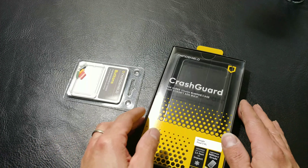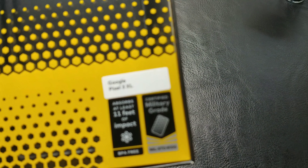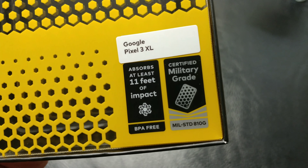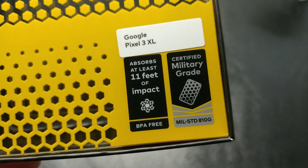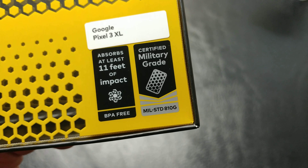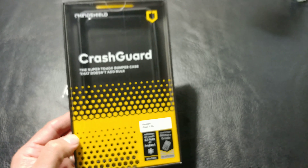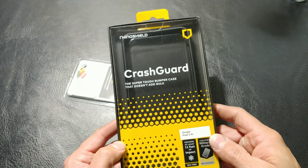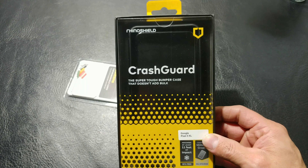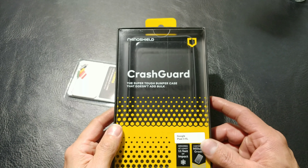Here we have the new Crash Guard by RhinoShield for the Pixel 3 XL. It absorbs at least 11 feet of impact. This is a BPA free product, certified military grade — MIL standard 810G certified. So this bumper is made to handle your heaviest crashes, hits and drops, whether it's down steps, off a ledge, out of your pocket, when you get out of your vehicle — all that type of stuff.